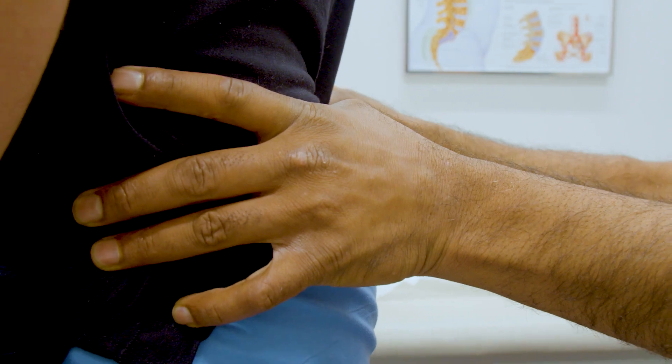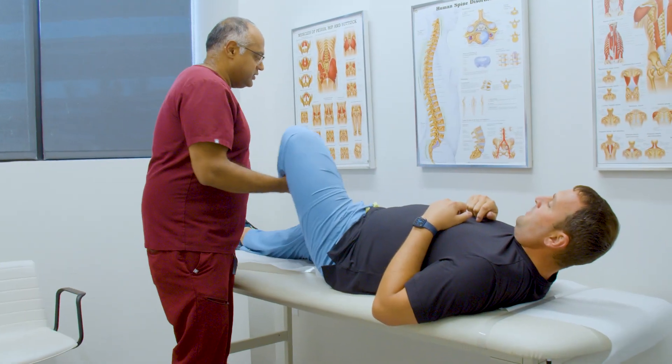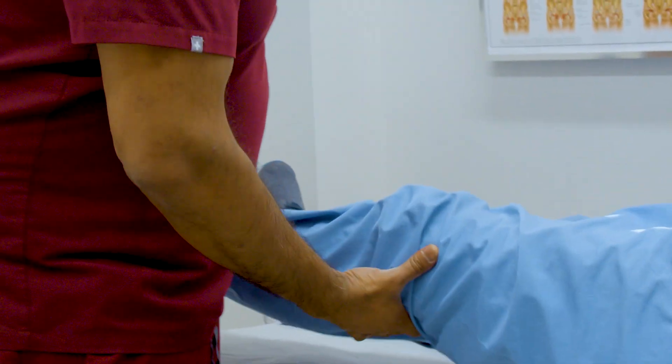Then we'll go further and lay hands on the patient. There are provocative tests where we move the leg trying to stress the SI joint, and if that causes pain, that's a clue that maybe this is what's going on.